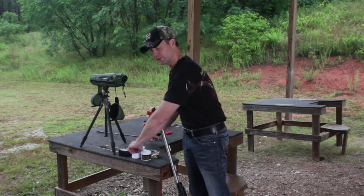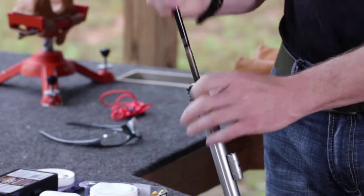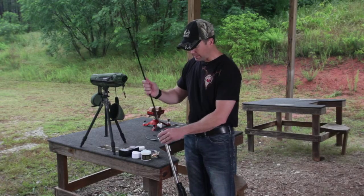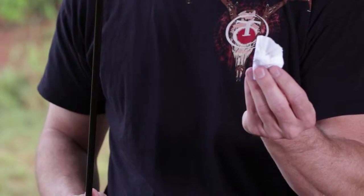It starts with a simple dry cleaning patch. Run it down your bore — nothing special. Any lubricants, any oil, any moisture that's in your barrel, you're now going to take out with that dry patch.